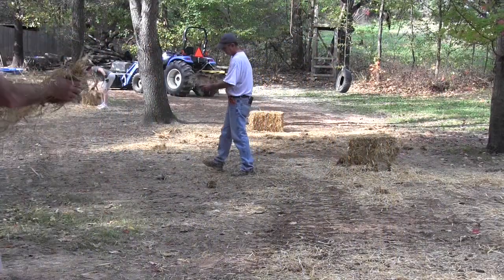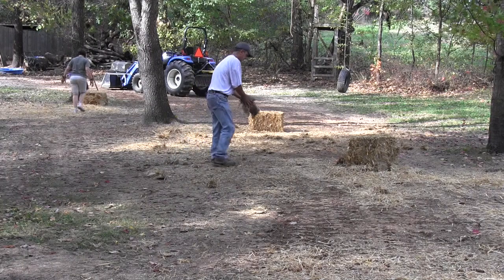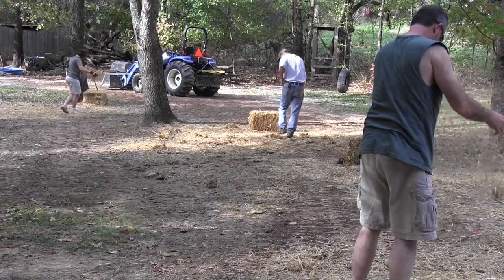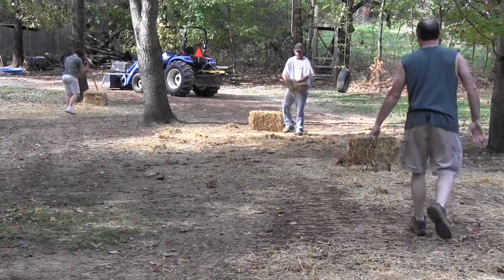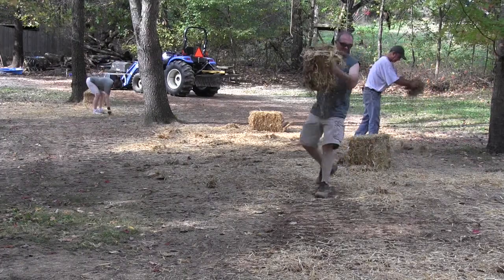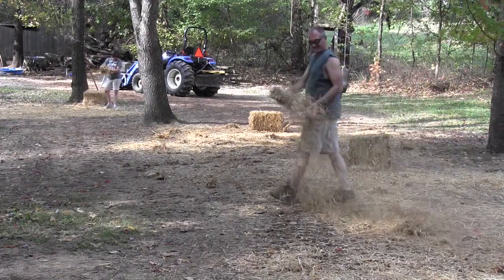Then the final thing we did — we took some straw bales and covered the area. What straw bales do is hold moisture. I've tried seeding in the fall before without using straw bales and had very poor results, so I think the straw bales are a necessity. And mainly they hold water in, but if you've got a slope, they'll also kind of keep the seed from going down a hill.